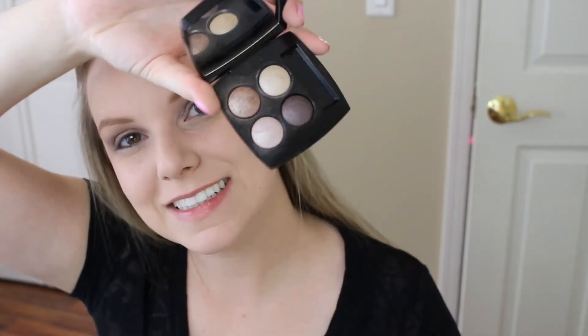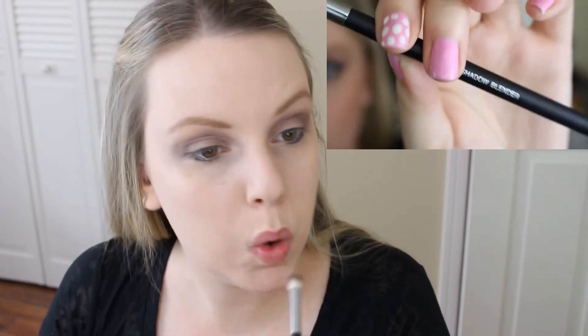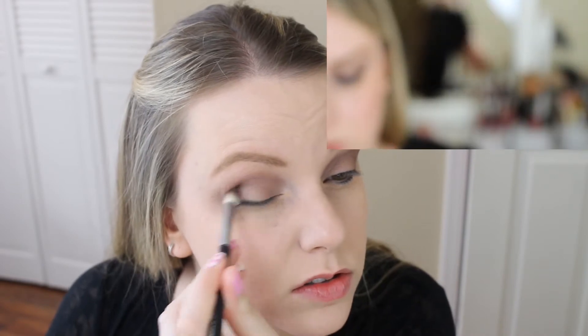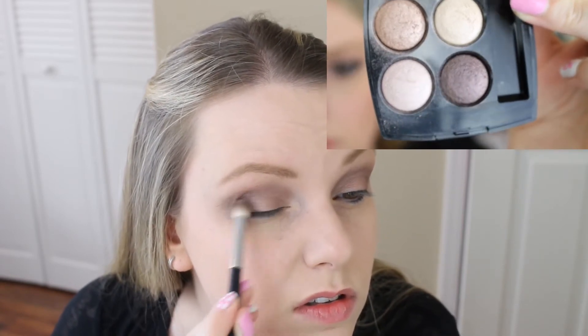Next I go in with a Sigma E40 tapered blending brush to blend everything out. This color has glitter in it, so blending is important to avoid harsh lines. Then I go into the Poise palette and use the dark grayish-brown color, applying it with my Chanel #19 blending brush to the outer third of my eye. This intensifies the color, gives a slight cat-eye effect — kind of like an outer V without a full outer V application.